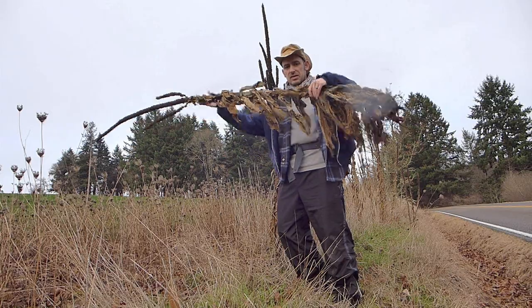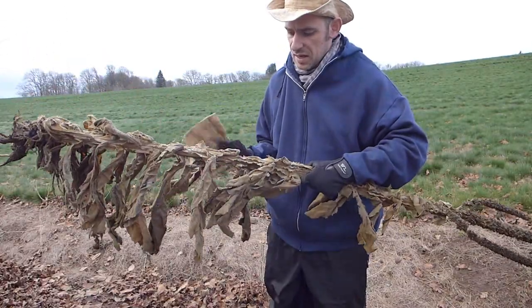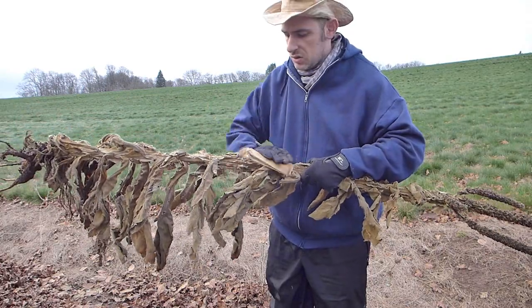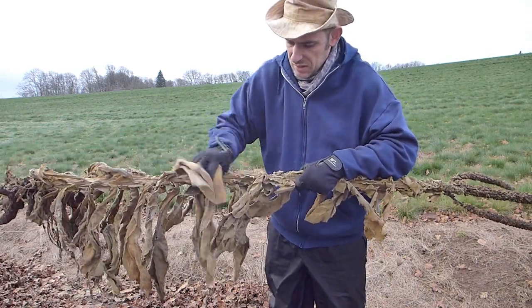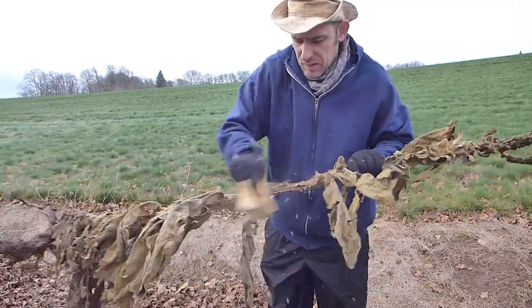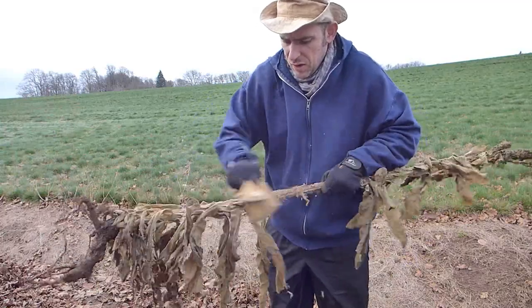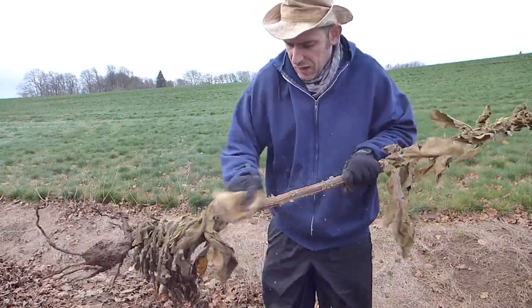So here we got the plant. The first step is to get rid of these side leaves. I'm just going to take a piece of cloth and use that to run up and down the side of it, just to eliminate some of these leaves. This gives a better idea of what we're working with on the actual stalk.